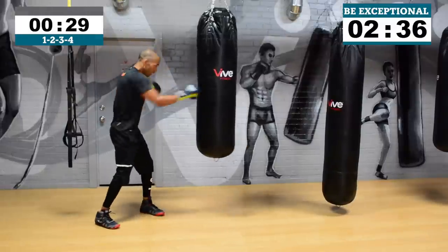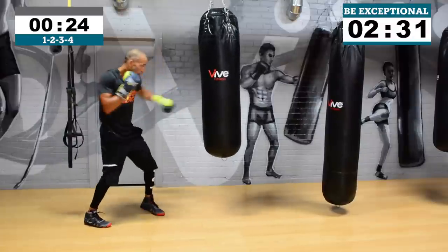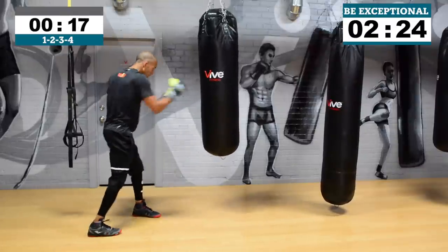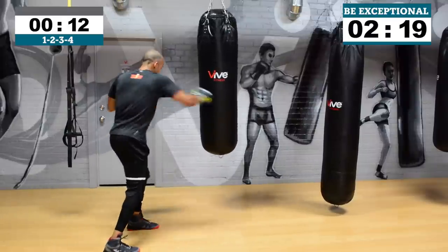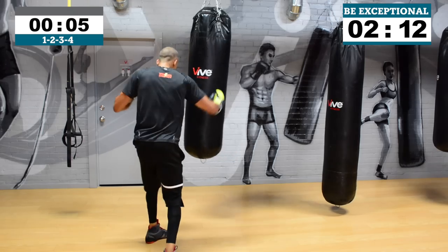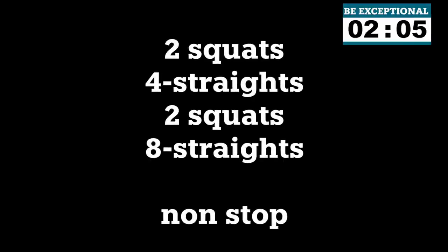Let's go — throw that one, two, three, four: jab, cross, hook, cross. When we were training for nationals, we would go in and do that set we just did for five minutes straight — only 10 punches: squat, 10 punches, squat, 10 punches, as fast as you can for three minutes. Try that one day. Squat, 10 punches, squat, 10 punches for three minutes — do that for about six rounds and see how you feel.